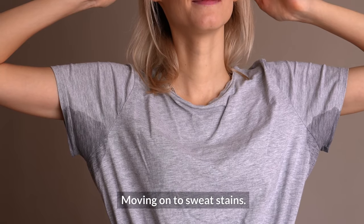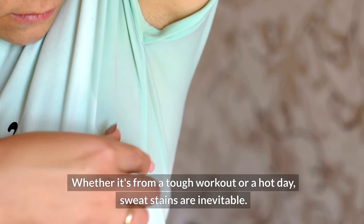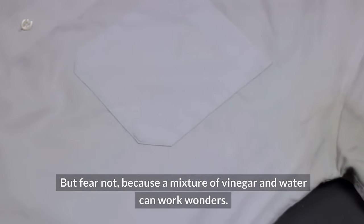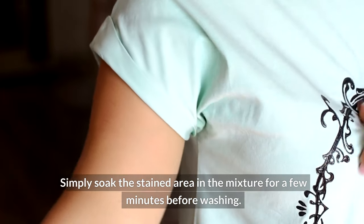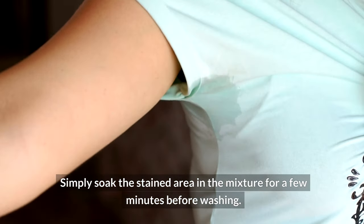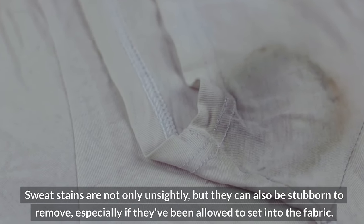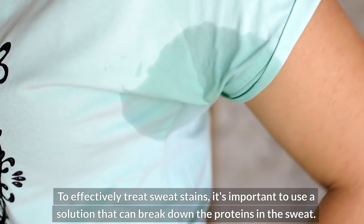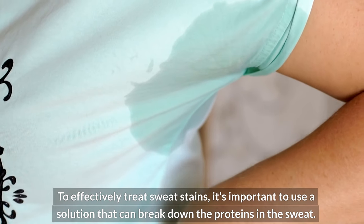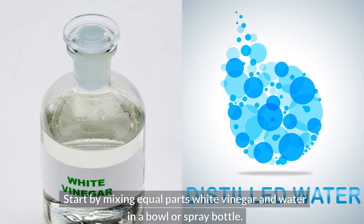Moving on to sweat stains. Whether it's from a tough workout or a hot day, sweat stains are inevitable. But fear not, because a mixture of vinegar and water can work wonders. Simply soak the stained area in the mixture for a few minutes before washing. Sweat stains can be stubborn to remove, especially if they've been allowed to set into the fabric. To effectively treat them, it's important to use a solution that can break down the proteins in the sweat. Start by mixing equal parts white vinegar and water in a bowl or spray bottle.